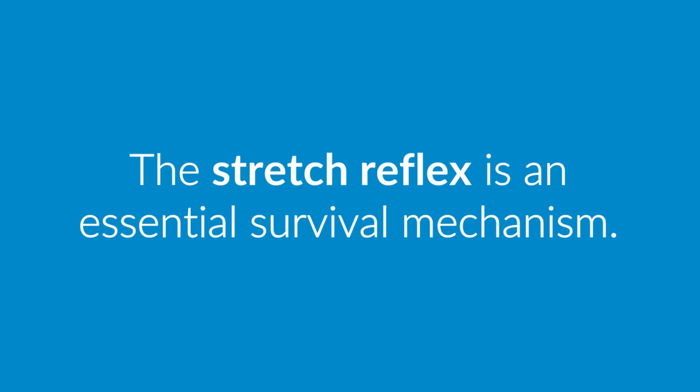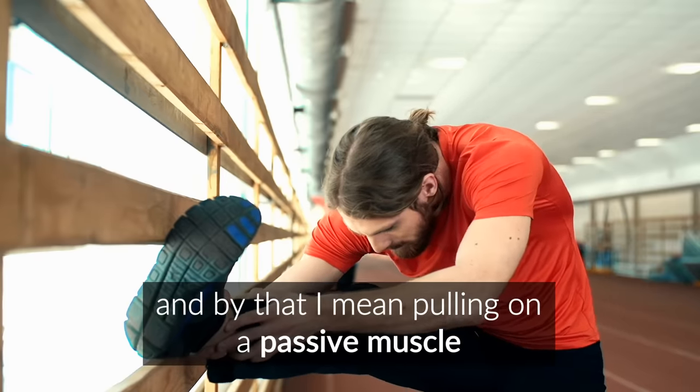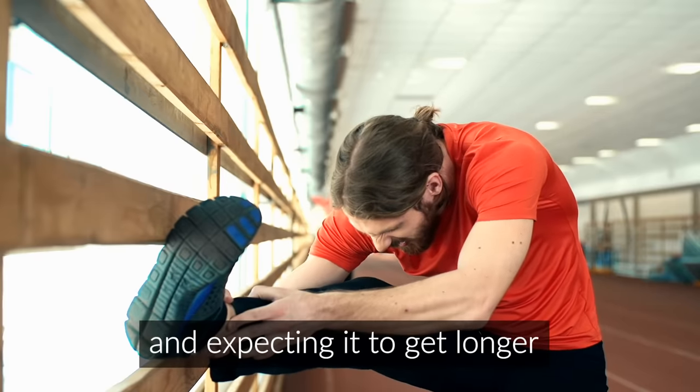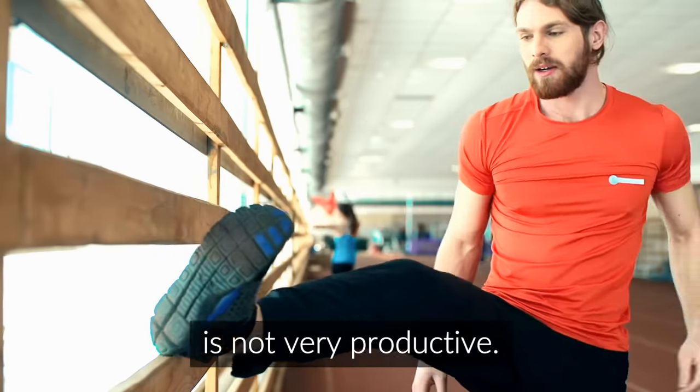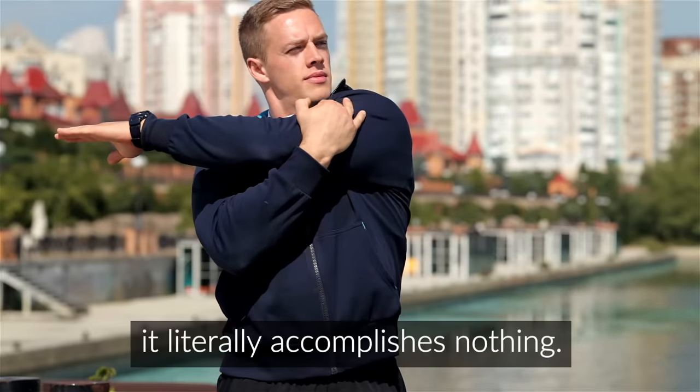Your nervous system immediately contracts your quadriceps to prevent the muscles and tendons from being torn. So the stretch reflex is an essential survival mechanism, but it means that static stretching — pulling on a passive muscle and expecting it to get longer — is not very productive. When you hold a static stretch for a short time, it literally accomplishes nothing.